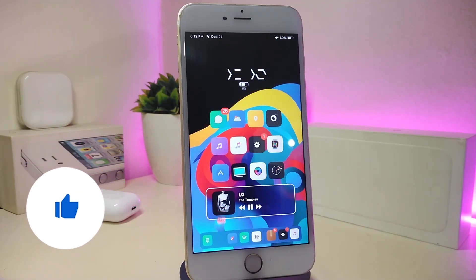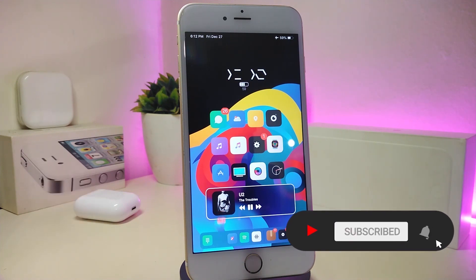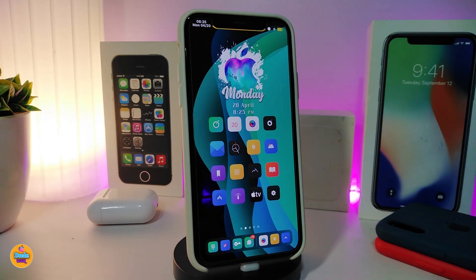Before I start today's video, let me ask you guys to give the video a big thumbs up, make sure to subscribe and hit that notification bell so you'll be notified whenever I release a new Cydia tweaks video.